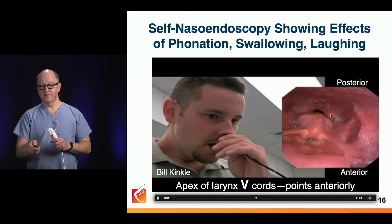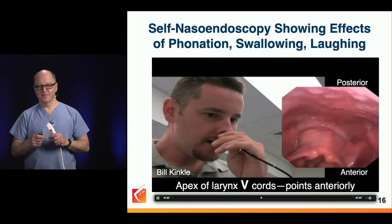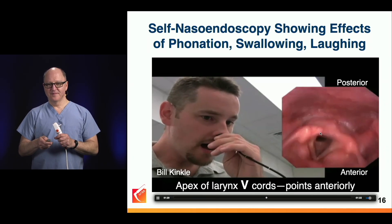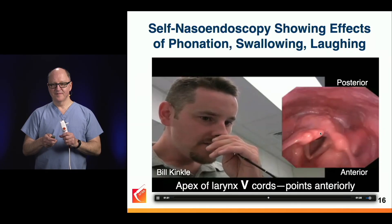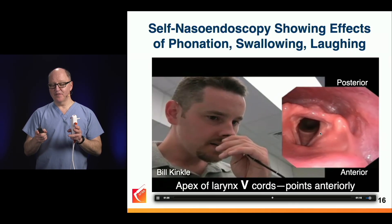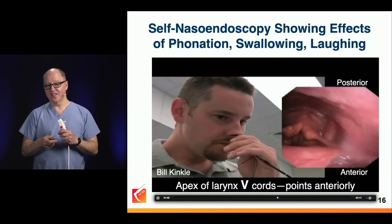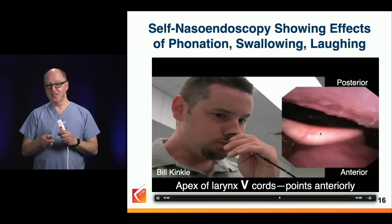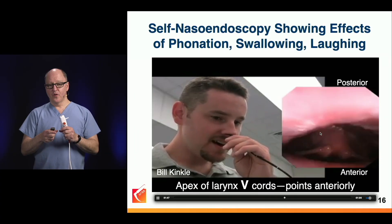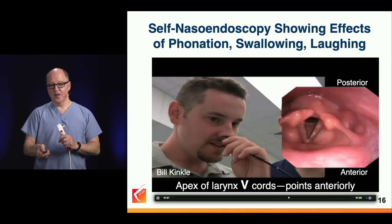Wait for it — there it is. Bill had reflux in the past, and on this image you can see his larynx looks good. He doesn't have any evidence of erythema or irritation that we would see with reflux. With phonation, the cords are coming together, and we're seeing that very well here.